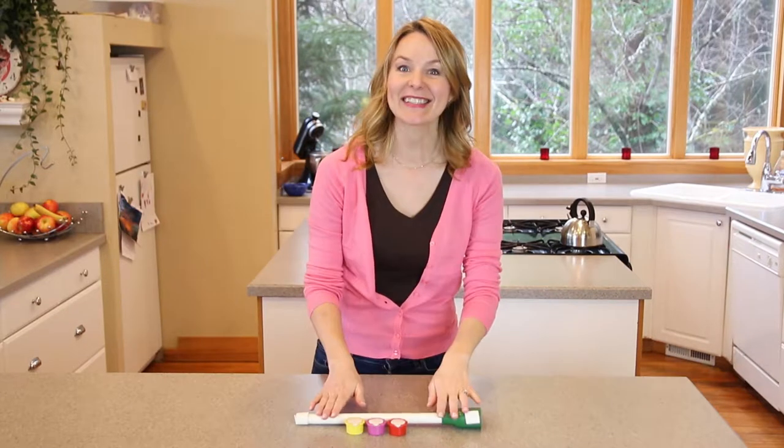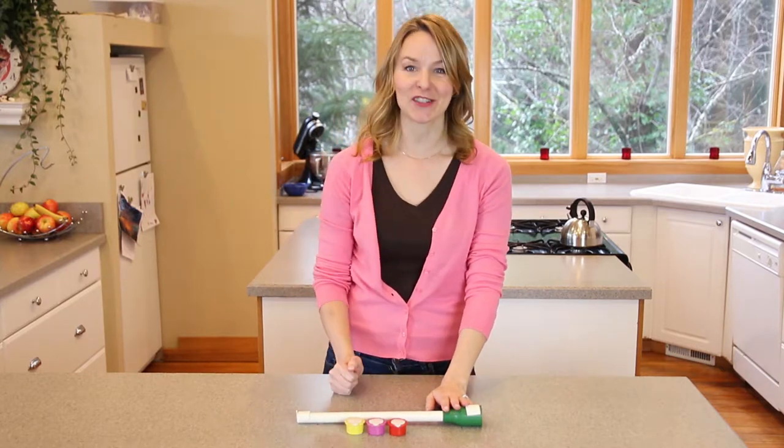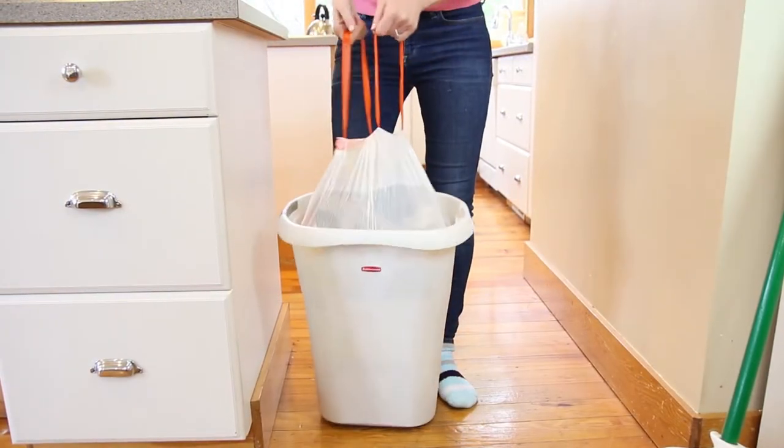Hi, I'm Faye and this is the Trash Snorkel. Over packed and smelly garbage cans are a problem for just about everyone. No one wants to take out the trash, so everyone just keeps packing more in until the bag is so full and stinky you need help lifting it out of the can.